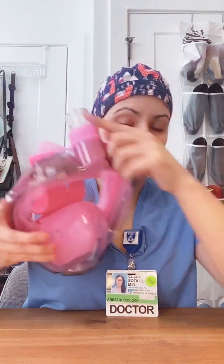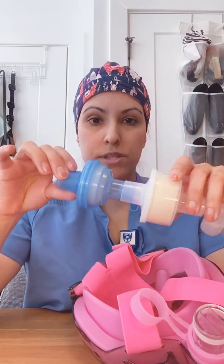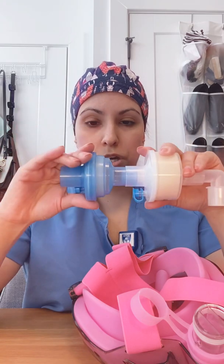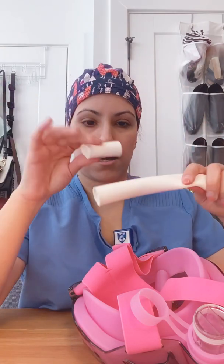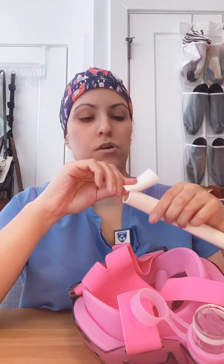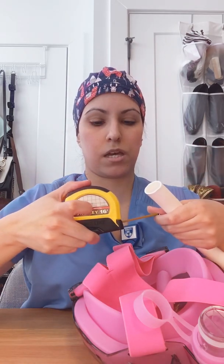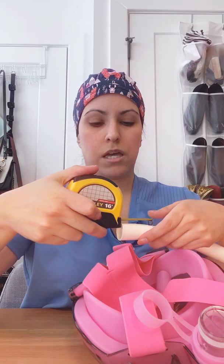So again, you're going to need the snorkel mask with the snorkel removed, you're going to need your heat moisture exchange filter 1000/S in series with your HEPA heat moisture exchange filter, the elbow connector, and then the silicone tubing that you're going to cut to about 1.8 inches. I measured it with a simple measuring tape, marked it at 1.8 inches, and just cut it with regular scissors.